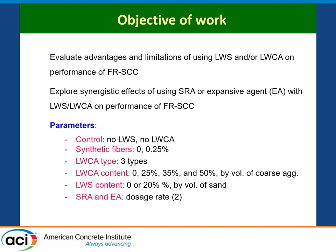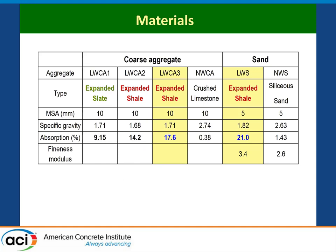The parameters investigated were the use or not of lightweight aggregates, synthetic fibers at relatively low dosage, three types of lightweight coarse aggregates introduced at three different volume contents or replacements, and lightweight sands. We also looked at two dosages of SRAs and expansive agents. For the lightweight coarse aggregates, we had three types: expanded shale at approximately 9% absorption, and two expanded shales at 14% and 18%. The lightweight sand was expanded shale at 21% absorption rate.